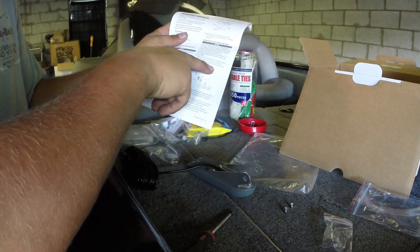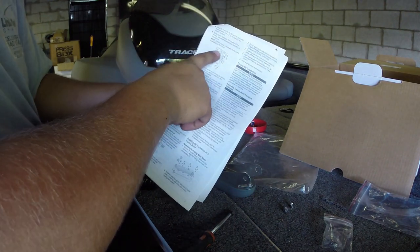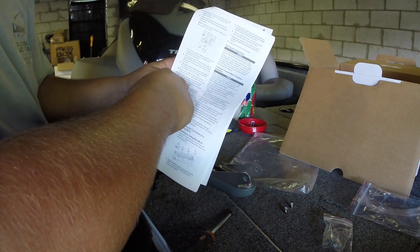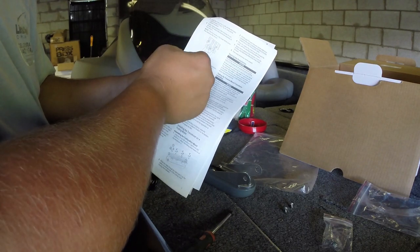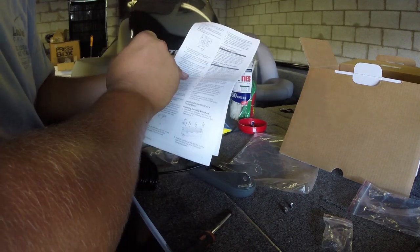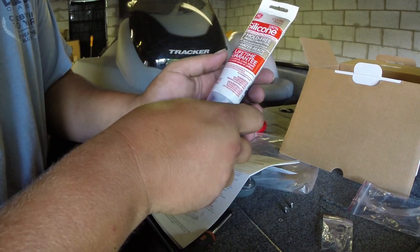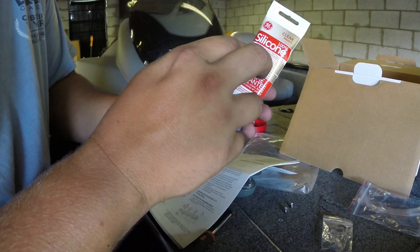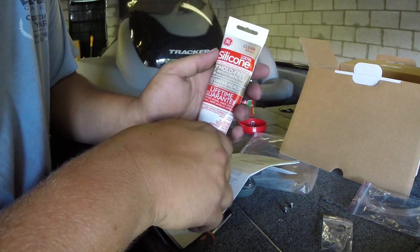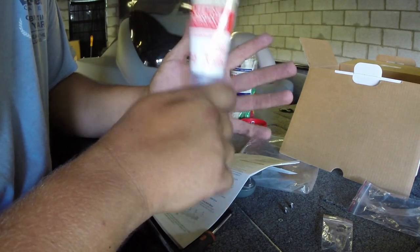So we've mounted our transom mount bracket. Now we're going to install the transom mount hardware. The instructions tell you how to line it up and drill holes in the transom — just be careful doing this, guys, because you're putting holes in the boat. What I'm going to do is use the already existing holes from the old transducer. Make sure you guys have some silicone — I'm using 100% silicone, water-ready in 30 minutes. Use silicone on everything on the outside of the boat being drilled into, because you don't want your boat to leak. It's fairly inexpensive at any hardware store.